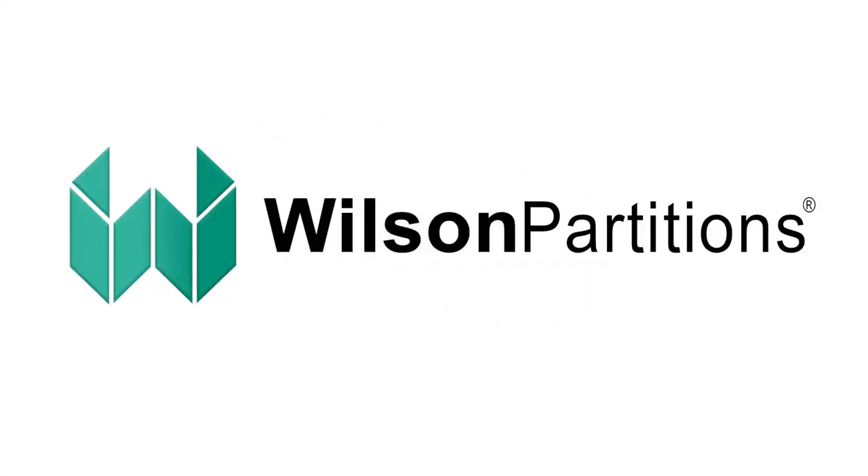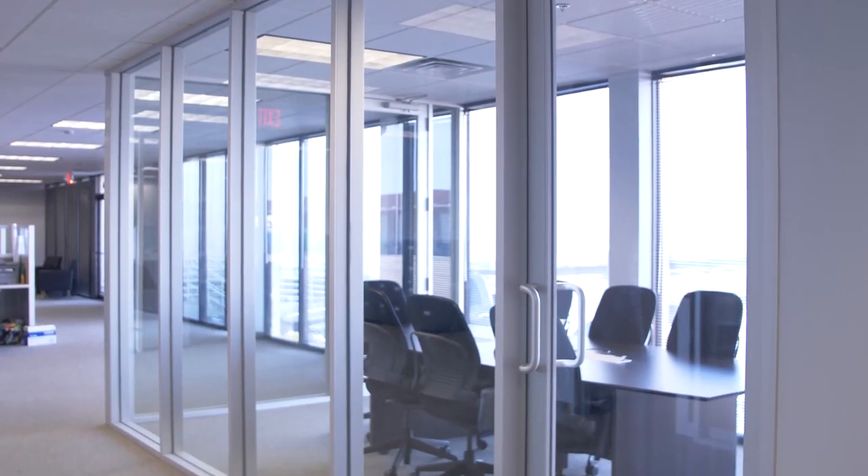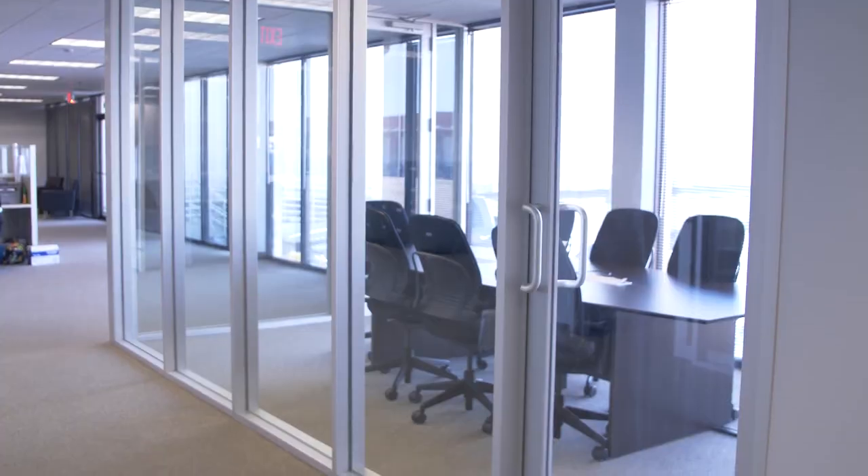Welcome to Wilson Partitions. With locations in California, Texas, and Connecticut, Wilson is the source for interior aluminum doors, frames, sliders, and glazing systems.